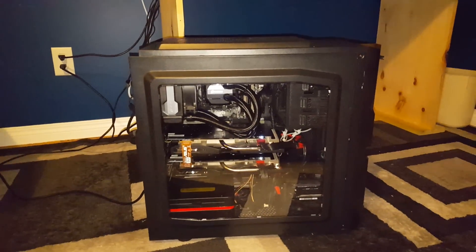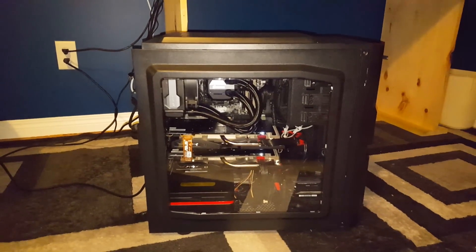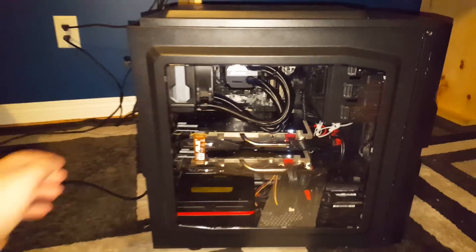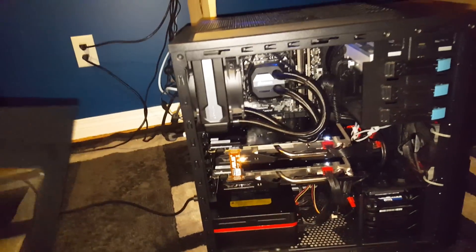Hey guys, robot here. Just thought I'd give you a little bit of a setup video. This is my computer — I just got it back today — and I'm going to show you the inside and tell you what I'm running on it.